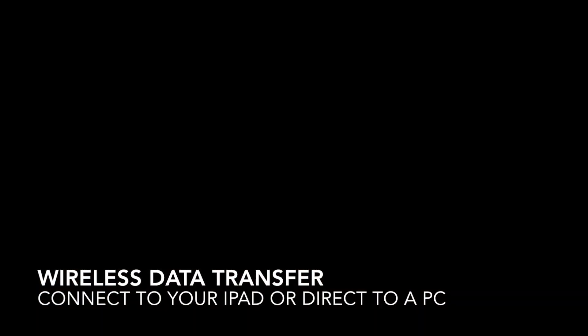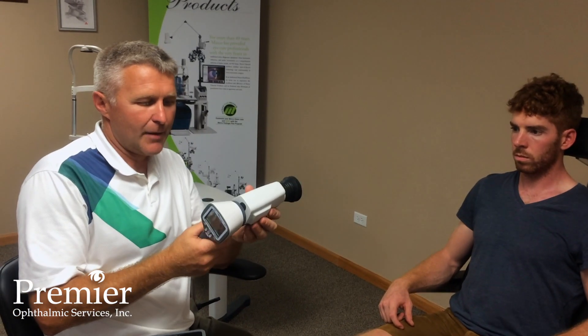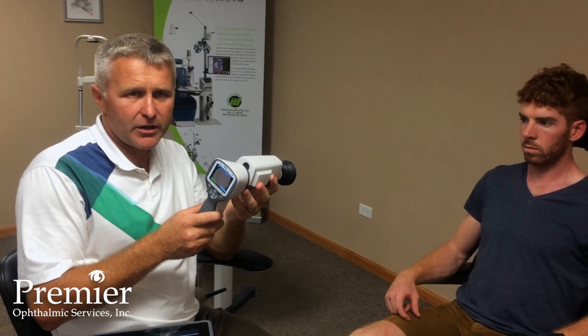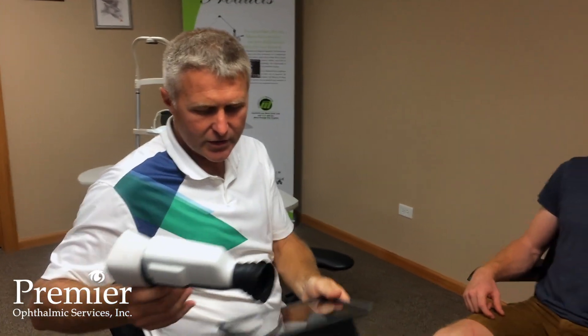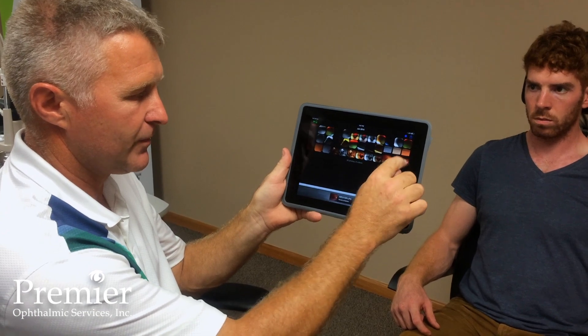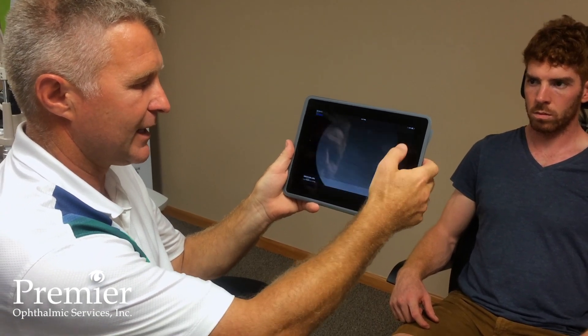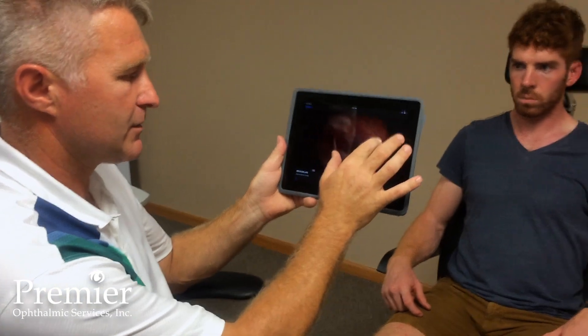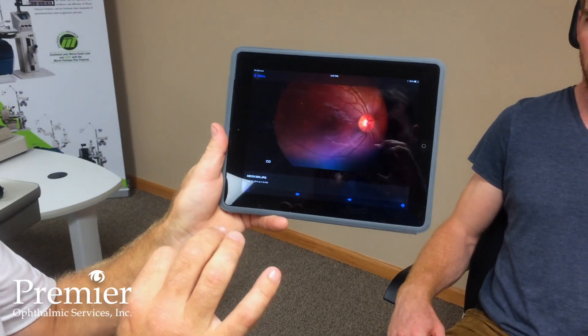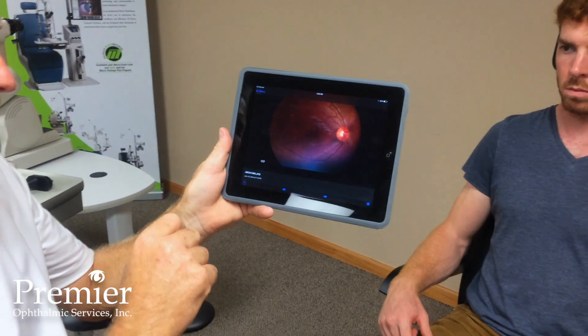After that I go ahead and capture the left eye as well. The other great feature of this camera is its built-in Wi-Fi card, which allows images to be automatically transferred to our Apple iPad. The image I just took has already transferred over. I can select that image and manipulate it — zoom in, zoom out — and from there send these images directly into our EMR system.